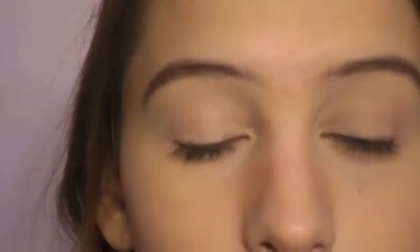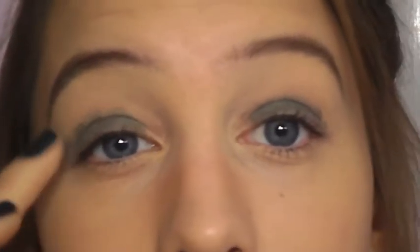Now I'm going to be using this Maybelline Color Tattoo in Mossy Green — it is a really nice emerald green cream shadow — and I'm just going to apply this right onto my lid, not very carefully or precisely, just kind of getting it on there. I'm avoiding the inner corner with this color.